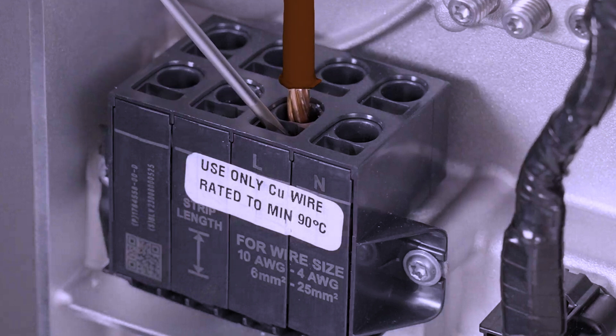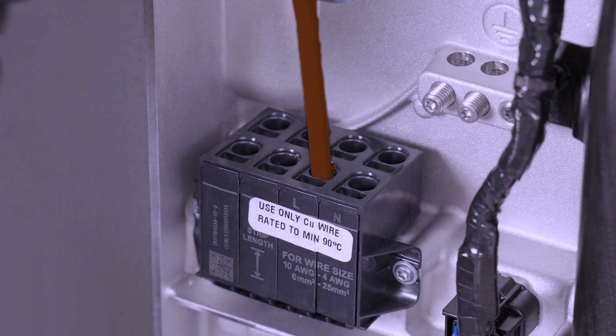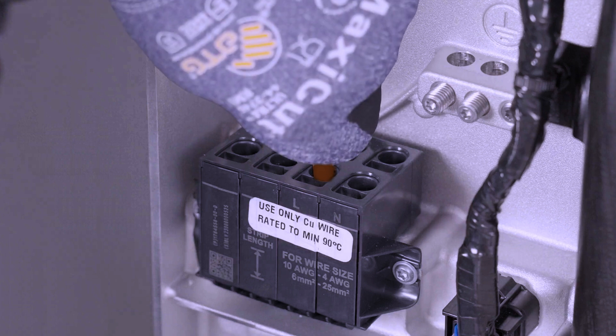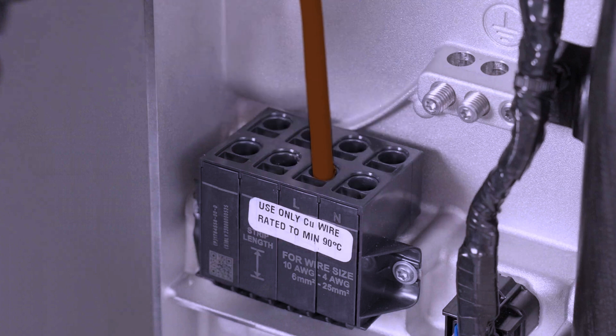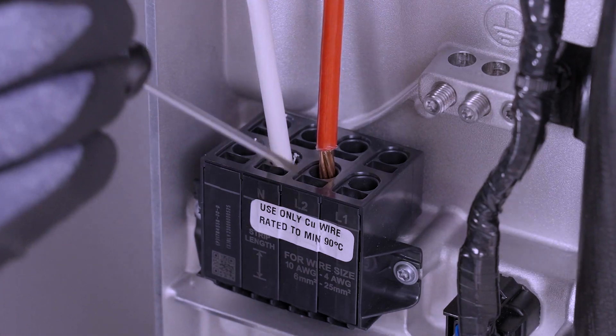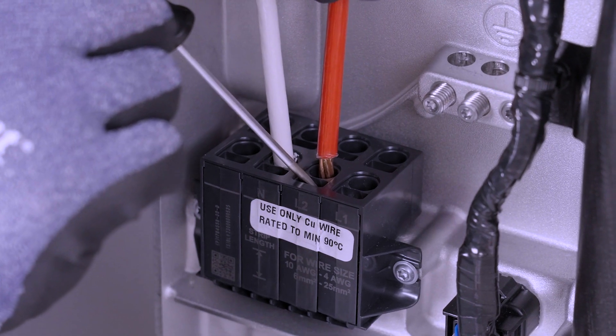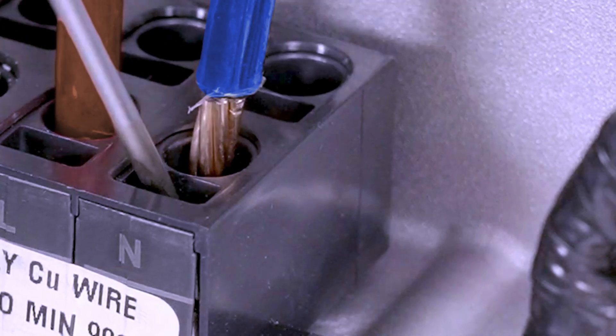With the terminal open, insert the conductor into the adjacent round hole. Remove the screwdriver to close the terminal. Perform a tug test by lightly pulling upward on the conductor to ensure that it is properly seated and does not pull out of the terminal. If the conductor passes the tug test and remains in place, firmly press the conductor in again. If the wire pulls out of the terminal during the tug test, retry and ensure that the terminal is fully opened before inserting the wire. Continue this process with the other AC terminals.